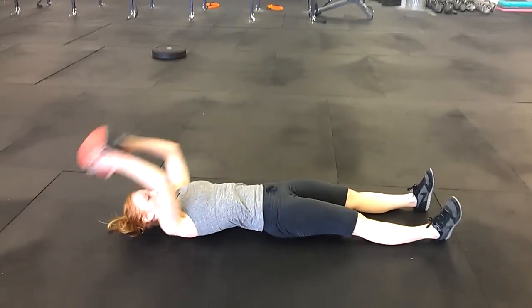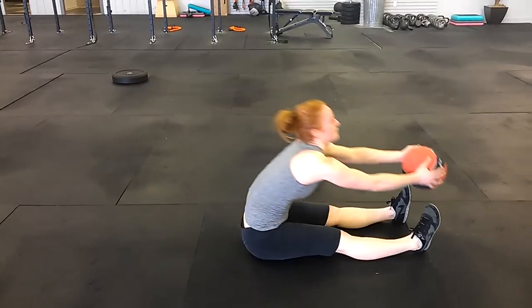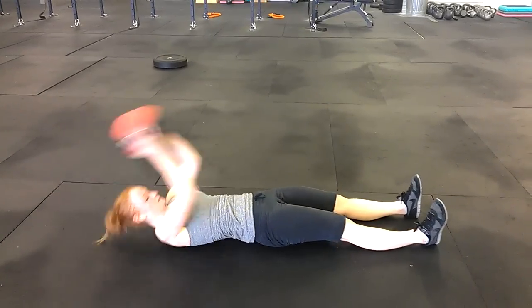So you've heard of sit and reach tests. This is kind of the same principle. You're going to take a weighted ball — Meg's got a ten pounder there.